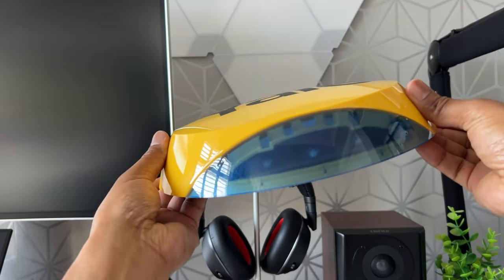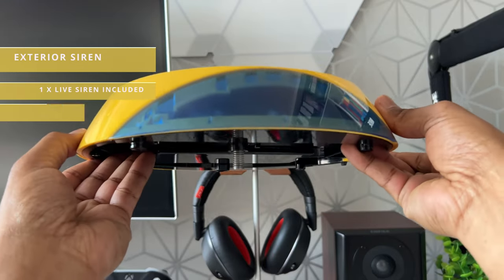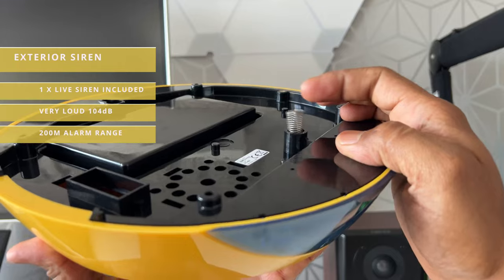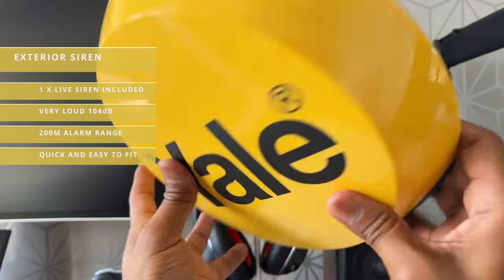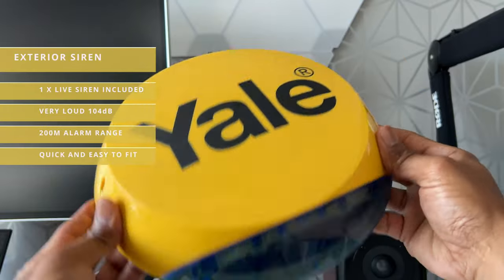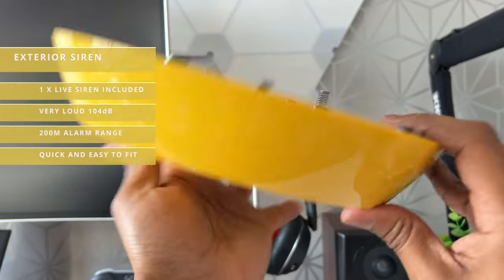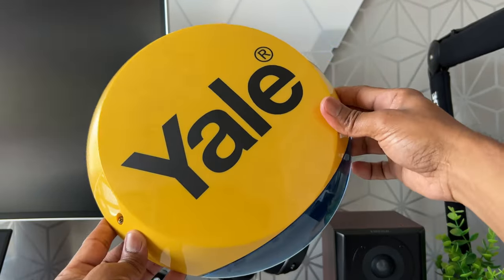And finally, this is the 104 decibel external siren. It's rather heavy and it feels really well made. It's weather tight as it's designed to be outdoors. It comes with all the supplied screws to mount it to an external wall, and it's advisable to mount this as high as possible so it's visible from the outside but also high enough for it not to be vandalized.